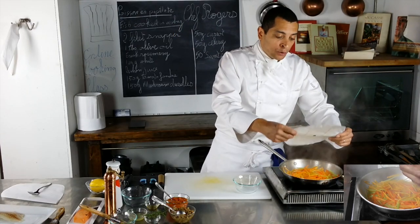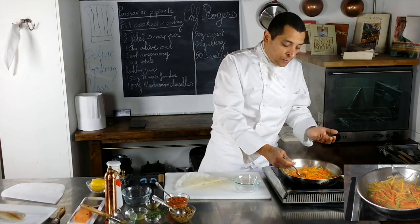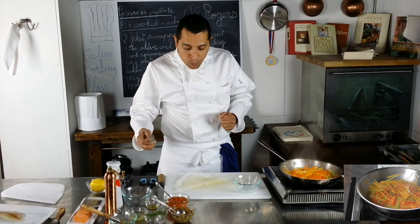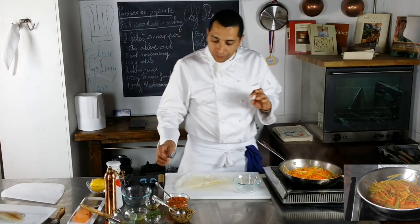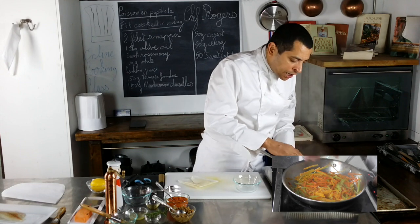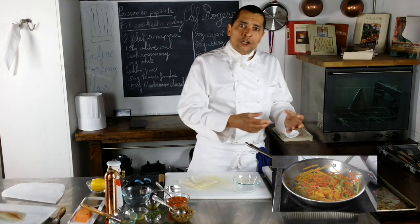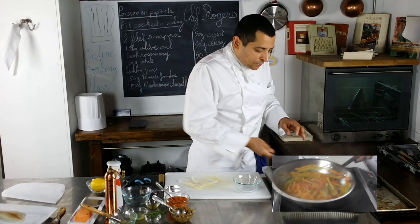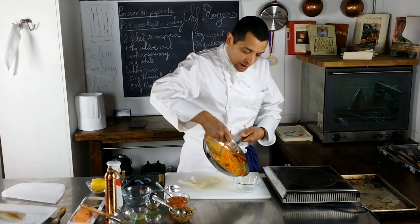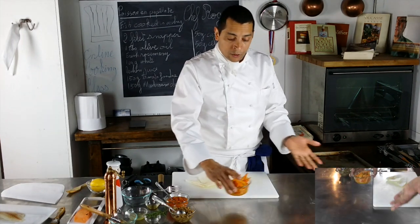I'm going to check on those vegetables to see if they are cooked — try it, and check the seasoning at the same time. Very good, we are cooked. There's a little bit of moisture left, so I'll let it cook another 20 seconds to evaporate everything and get a nice concentration of flavor. It looks pretty dry now — I'm going to transfer them to my container. I'm ready to build my papillote.